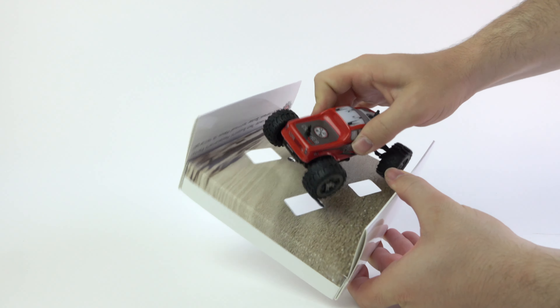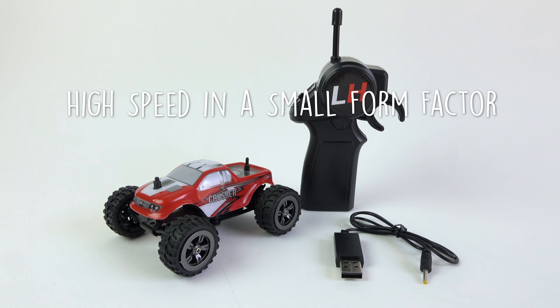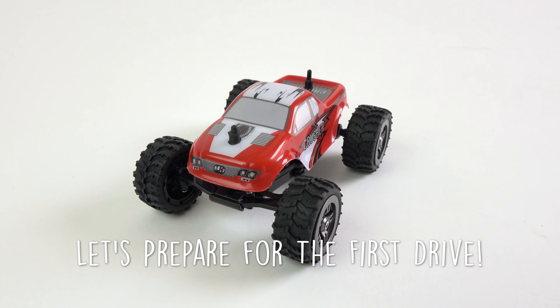The Mini Crusher is a high-performance micro vehicle. Don't let its size fool you. Mini Crusher comes fully equipped with working suspension, 2.4 gigahertz control, and speeds up to 20 kilometers per hour or 12 miles per hour.